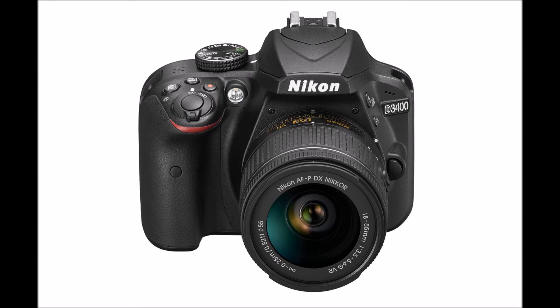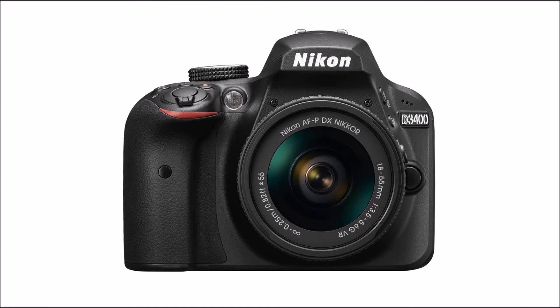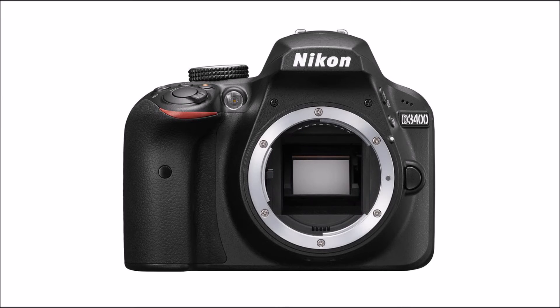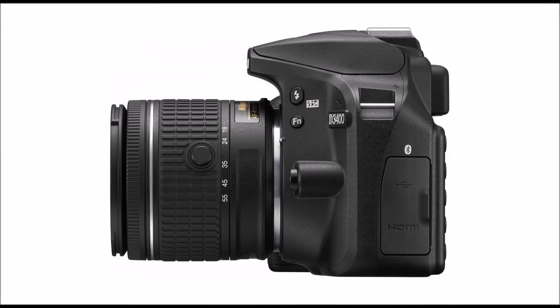While beginner-friendly, the Nikon D3400 doesn't stop there. For the first time in a DSLR product, Nikon has included its guide mode software. As the name implies, this feature instructs users on what settings to best use for certain scenarios, thereby training them for even more complicated and more professional shots.